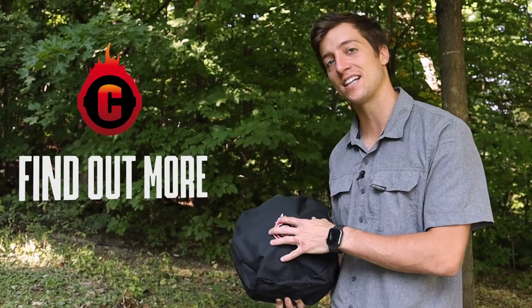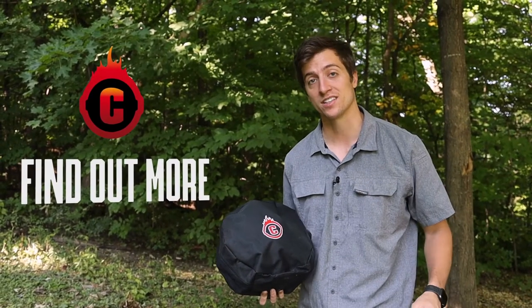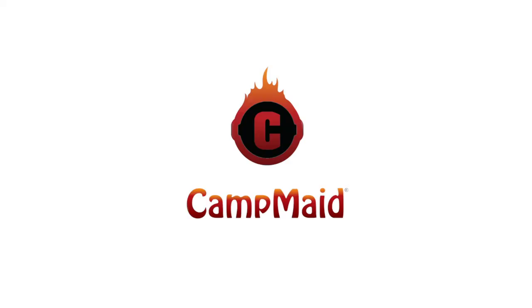If you want to find out more about anything that's inside of this bag or anything that Campmade offers, head over to campmade.com. We'll see you next time.